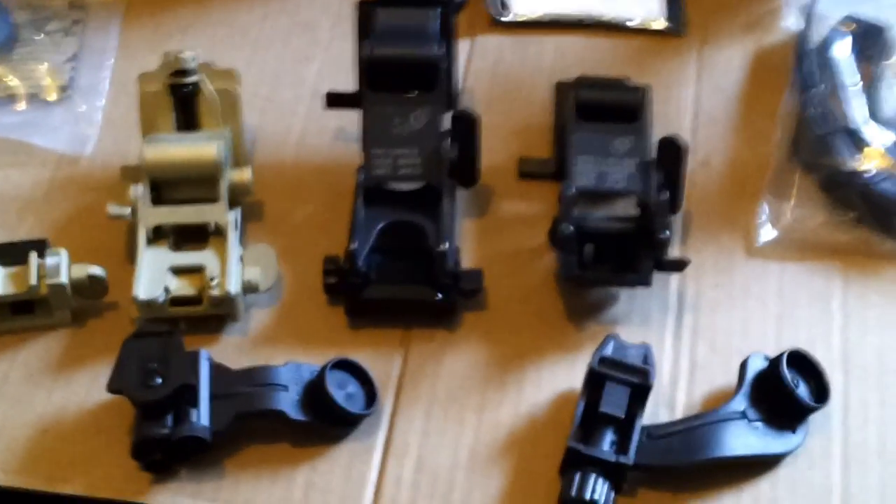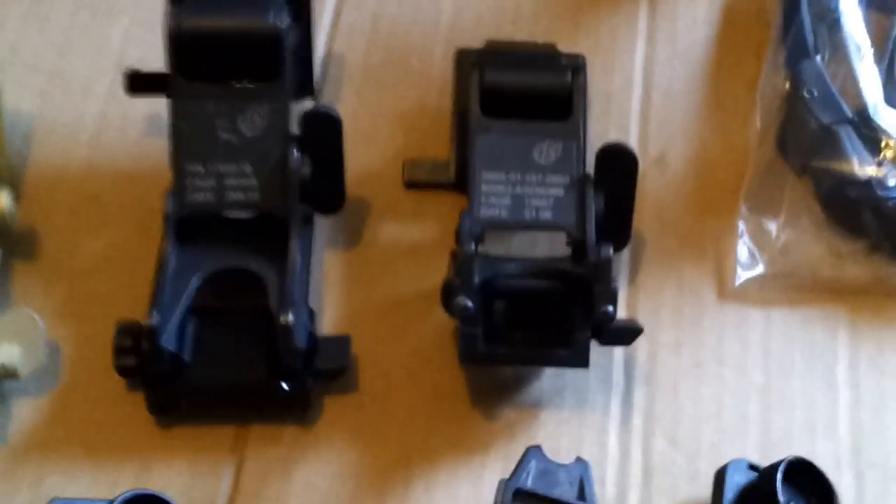Alright, I figured I'd take a look at a few night vision mounts for the PVS-14. We've got the usual lineup here.